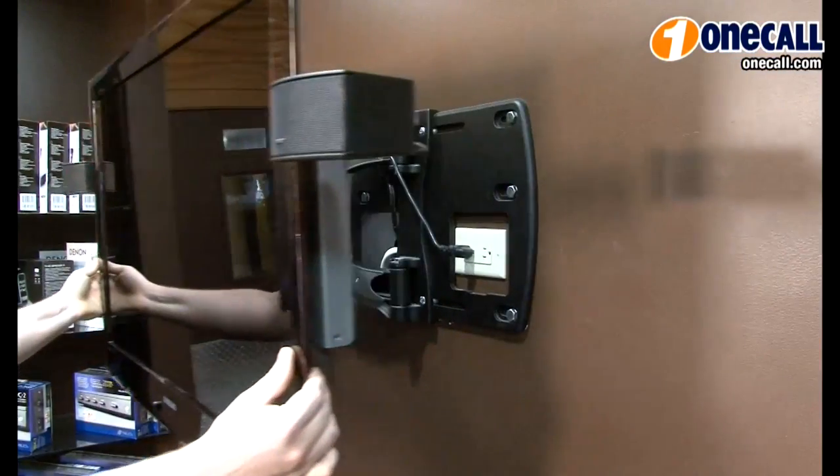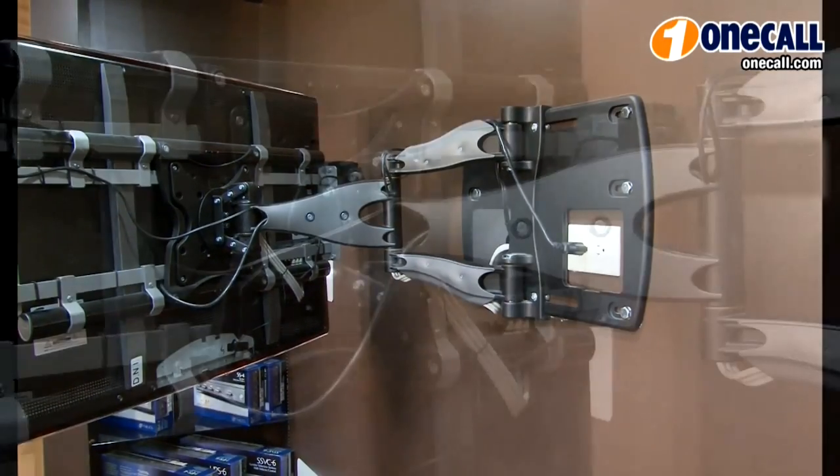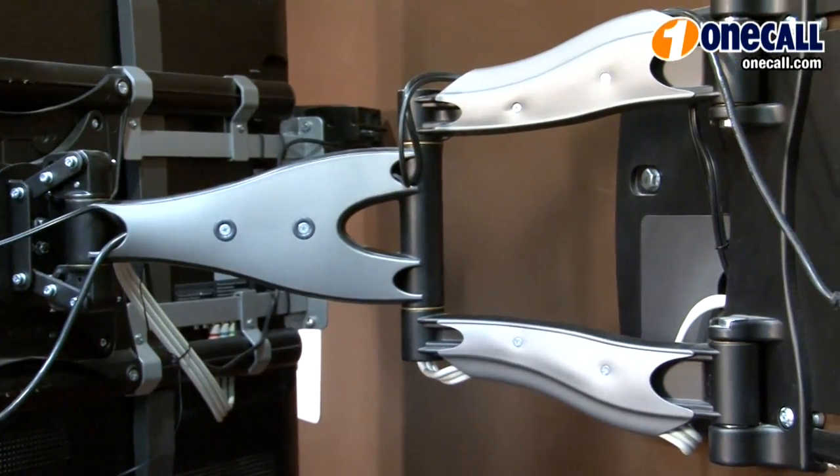As you can see, all the cantilevers are very fluid in motion and very effortless to adjust. This also offers integrated cable management to keep your cables secure and right next to the bracket when in motion.